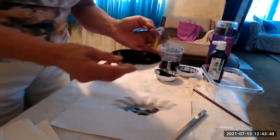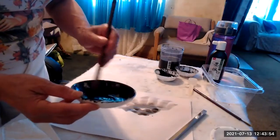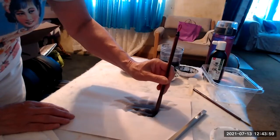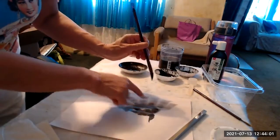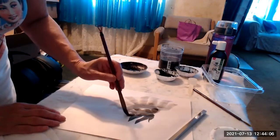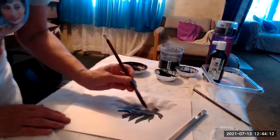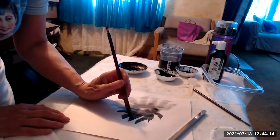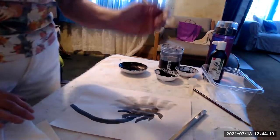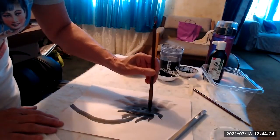Now we're going to come back in with my darker ink and add the calyx. The calyx — I'm going to have paint pointing away from the petals so you can get the contrast. And here's where the stem would be. Now that I have my black ink, I can come in here and show the center more prominently.